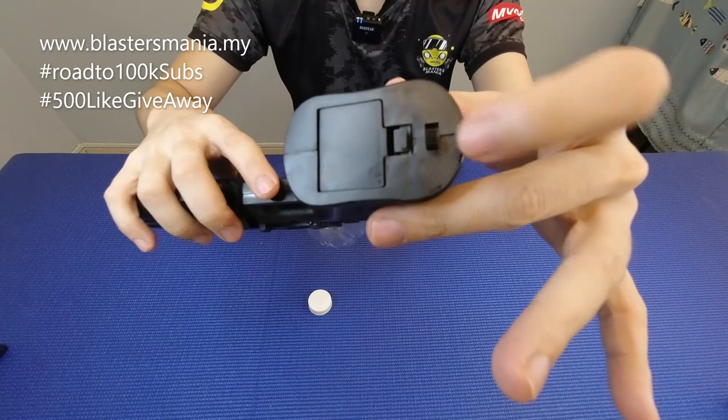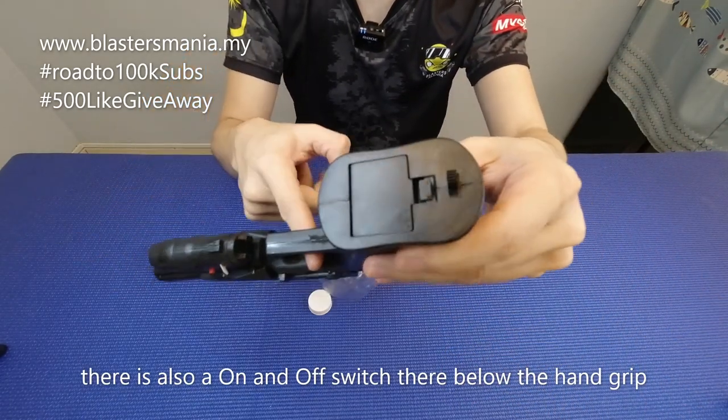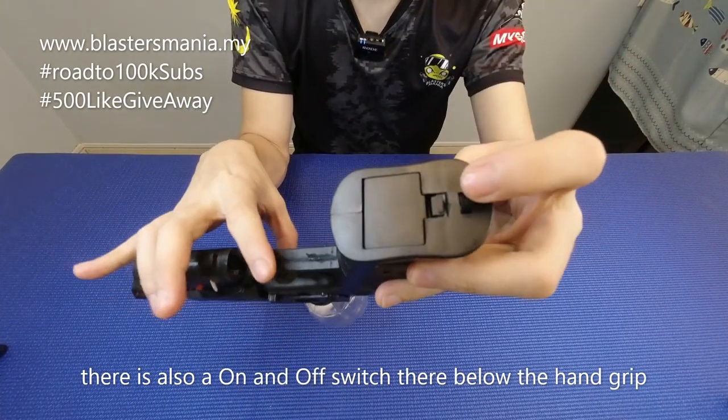Dia ada on-off switch di sini. On-off — kalau tolak di sini on, ataupun tolak ke sini. Macam ni on ni. Ha, macam ni off. Tak boleh tembak. Kalau macam ni on.